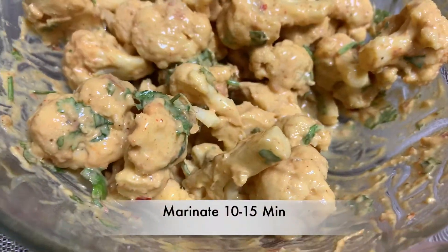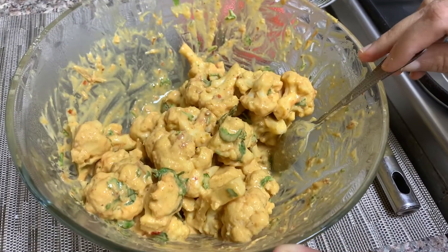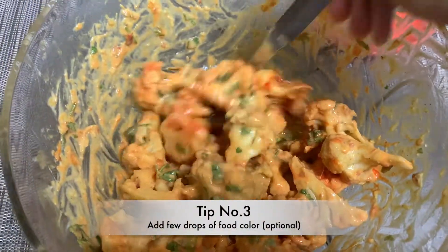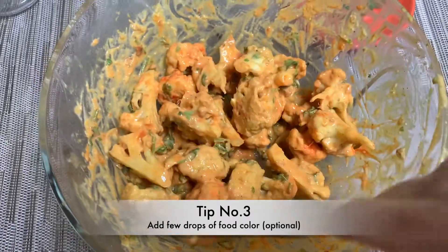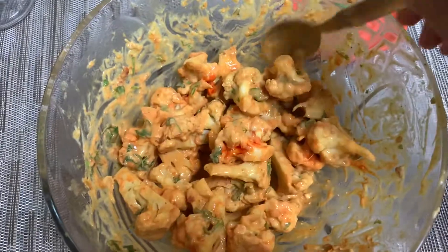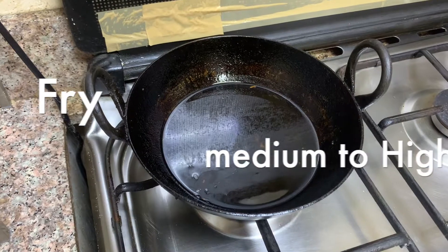Marinate the battered gobi for about 10 to 15 minutes — you can also keep it inside the fridge covered. Tip number three: add just a few drops of food coloring. If you don't want to add more chili powder, you can add some red color so it looks exactly like restaurant style.